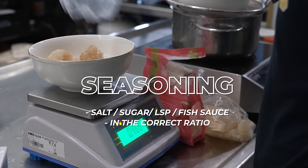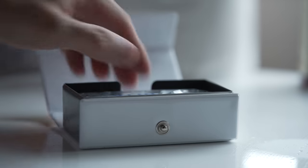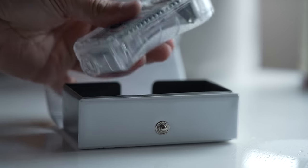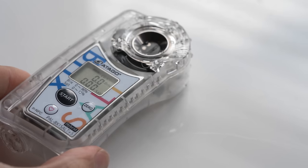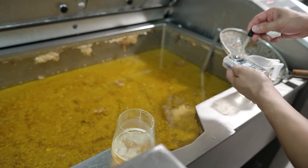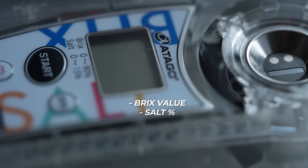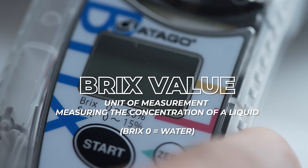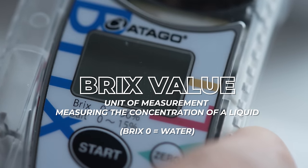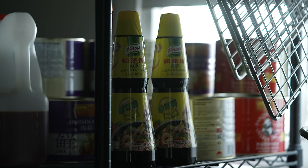If you create a strong concentrated base — one-to-one over 24 hours is my recommendation — and you put in the correct seasoning ratio of salt, sugar, LSP, and fish sauce, you've got a great tasting pho. Throughout this tutorial I use a tool called a Brix meter — a refractometer. You take a sample of liquid, put it in the prism, press the button, and it gives you two results: a Brix value and a salt percentage. Brix value measures the concentration of a liquid, with water being zero and everything going up from there.